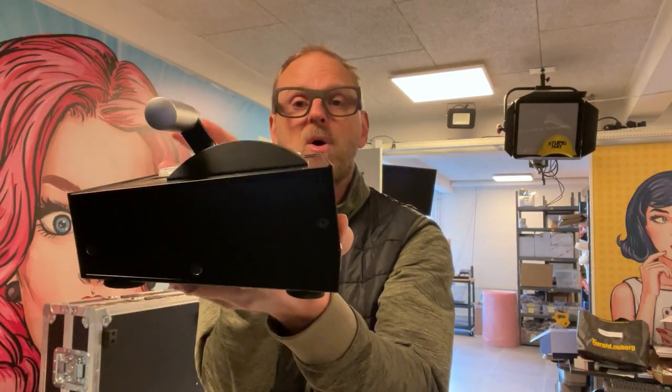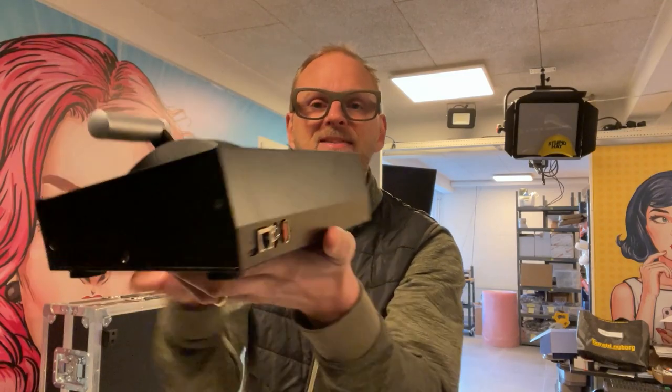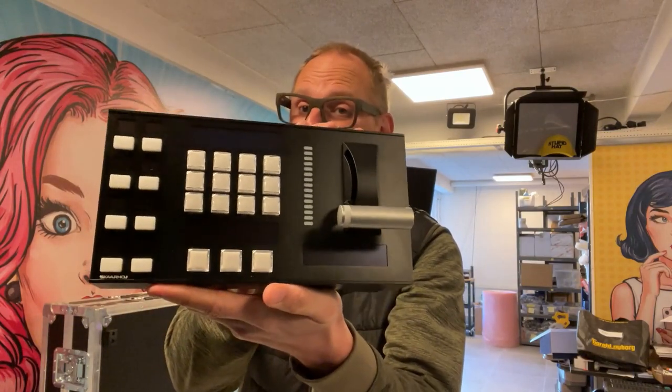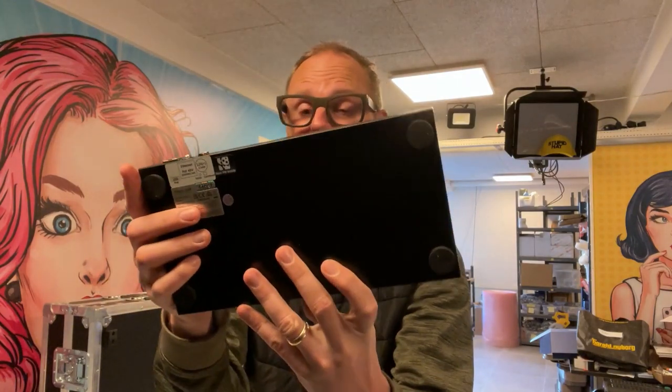It allows the modules to come more closely together — that's the basic difference. But it's all the same: the ethernet jacks on the back side, the USB, all the electronics on top, and magnetic feet underneath.